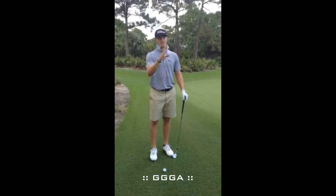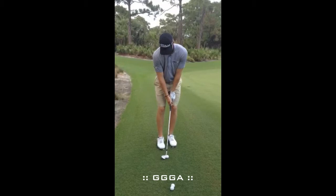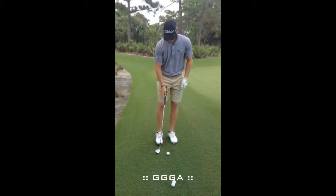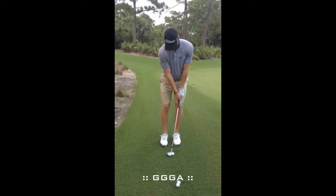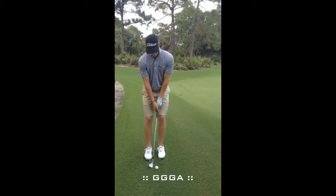Normally I would open my stance, open the face, and then just finish low — and it would check a little bit to the right. Now I put it up in my stance with a pretty square stance and square face. My hands are high and ahead, so all I want to feel is not much wrist hinge, then just come through with the hands ahead and hold it.